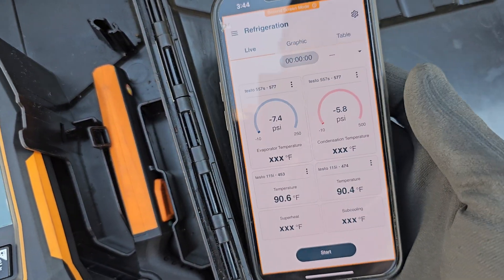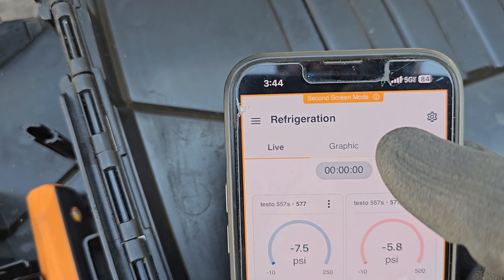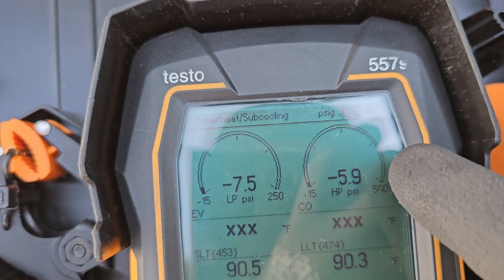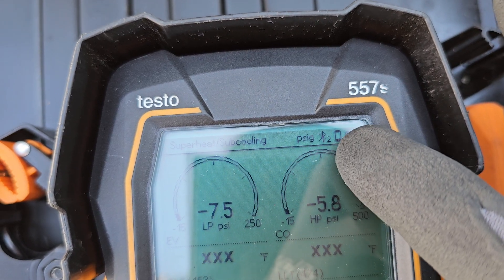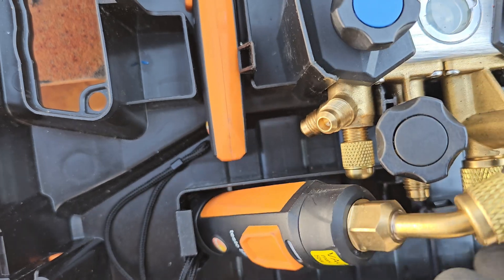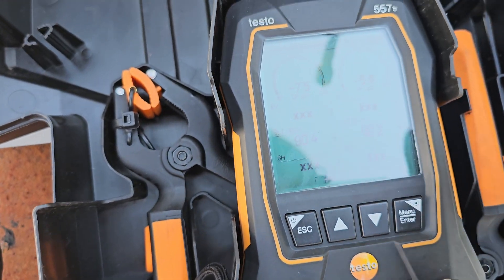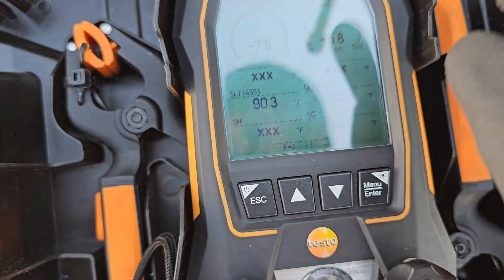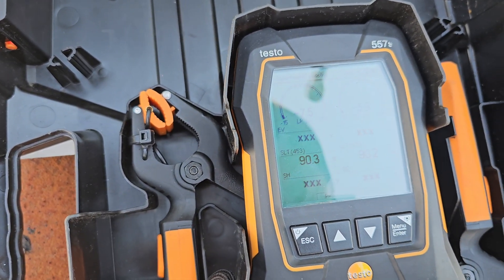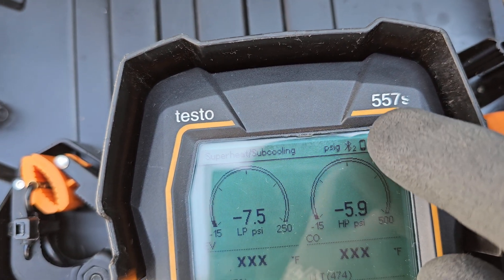I'm going to go through some settings real quick. On the app — some of you may not know — once the app is connected to the gauges, you can see the smart little phone icon right there. I've got my two sensors, and if I turn on — apparently this one is not connected, it's flashing amber. When I go into vacuum mode, it's going to look for this sensor. We're going to do that in a little bit. Once you see the little phone icon on the screen...